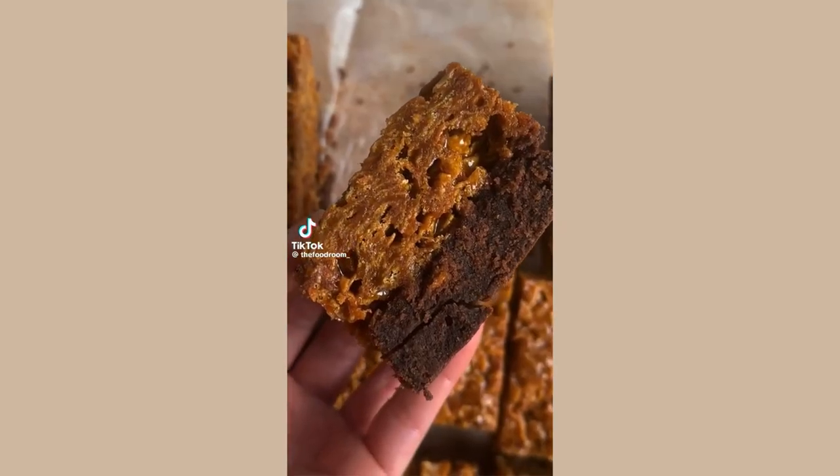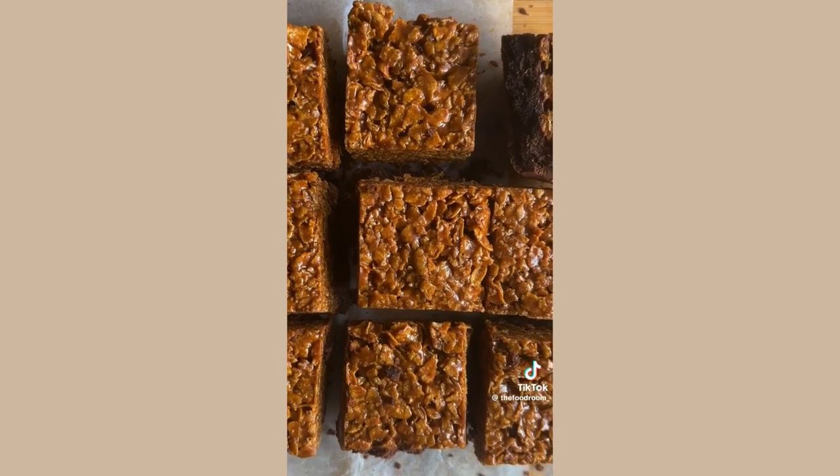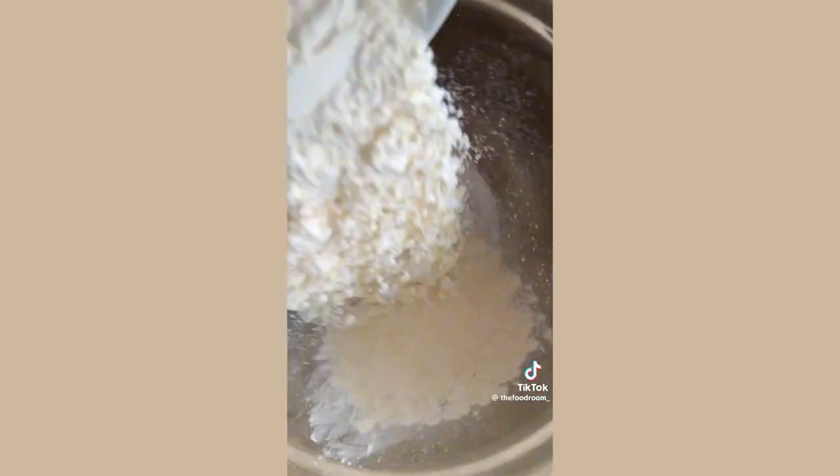Okay, you've had a regular brownie but have you ever had a caramel crunch cornflake brownie? Because they're a game changer. So let's make them. You're going to start by melting butter and dark chocolate until smooth, then set that aside.